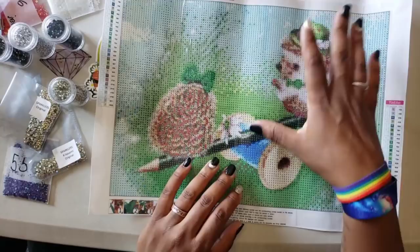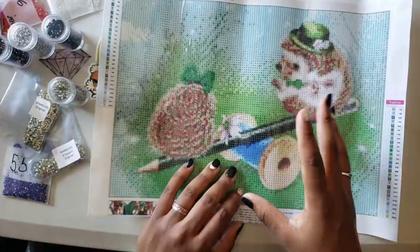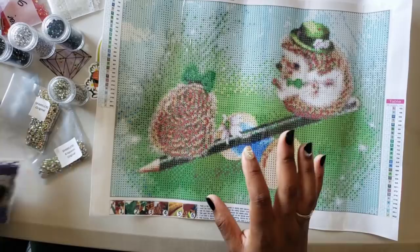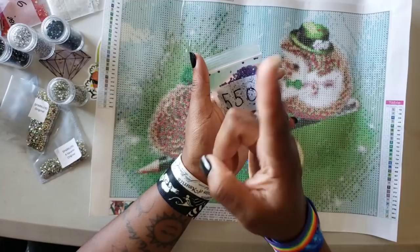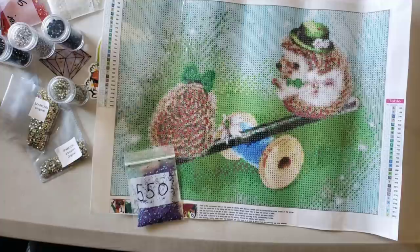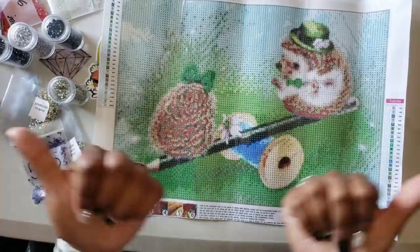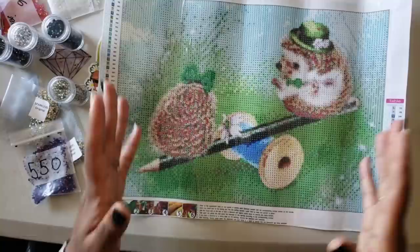You don't have to put a whole lot in there - just a couple, just a little sprinkle to give it some glitz. With AB drills, they will not only reflect light for the actual drill, but the AB coating will also reflect the light of the drills around it. So even if you put just eight drills throughout her hair bow, it's going to sparkle - the AB will be almost like a white color, and it will also reflect all that green around it.